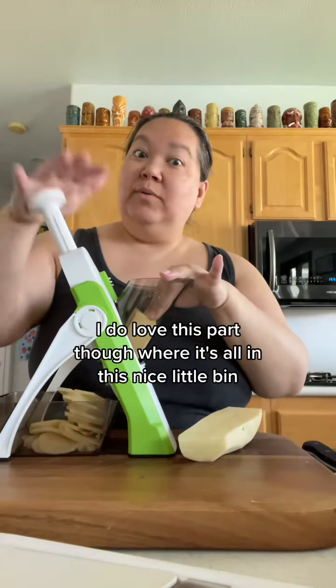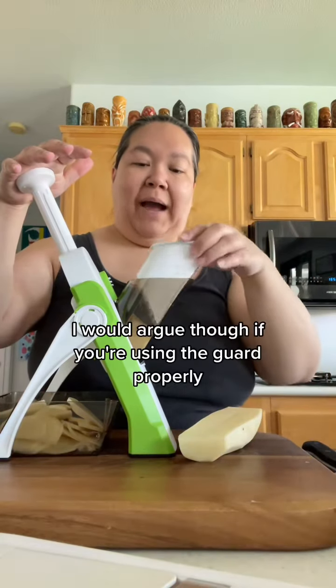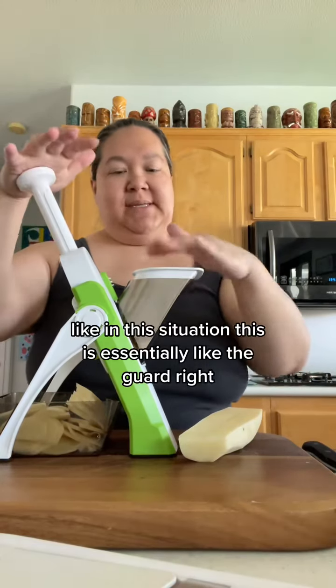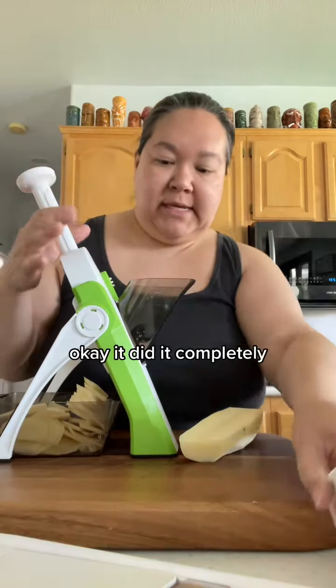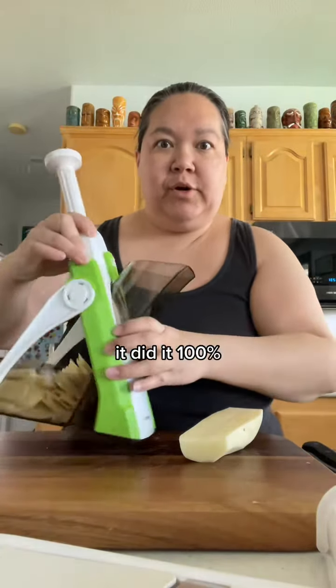I do love that the slices collect in this nice little bin — that's really nice. I would argue that if you're using the guard properly on the traditional mandolin, that is essentially the same protection. Okay, it worked completely — there is no potato left in the chute, it did it 100%.